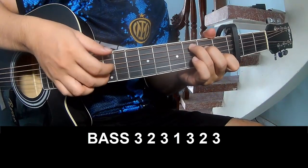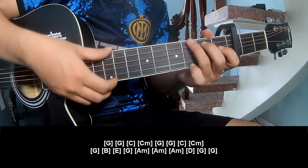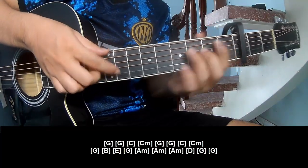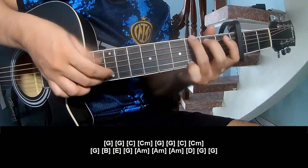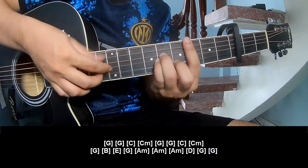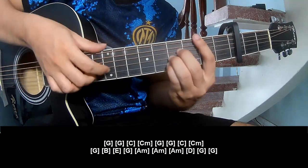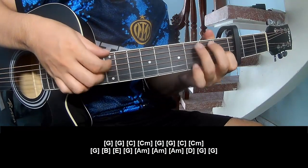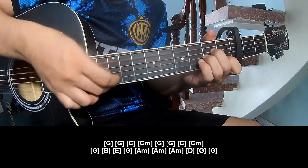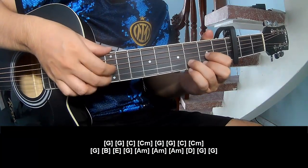Play three, two, three. One, three, two, three. And play long: C, G, G, C, C, M, C, C, C, C, M, G, B, E, G, A M, A M, A M, D, G.